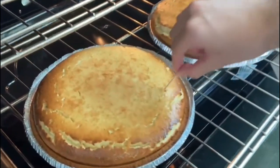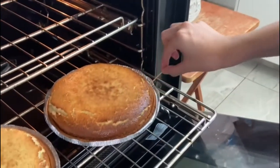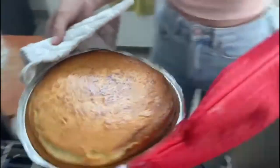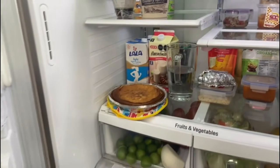You can insert a toothpick in the cheesecake, and if it comes out clean then your cheesecake is ready. When you take it out of the oven, you need to wait until it's cooled down, then put it in the refrigerator for one hour. Finally, the pie is done — you can enjoy it with your family and friends.